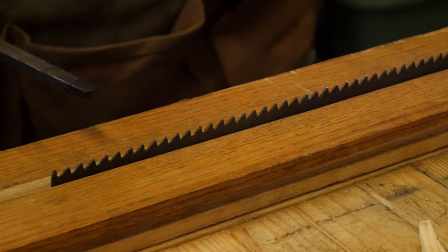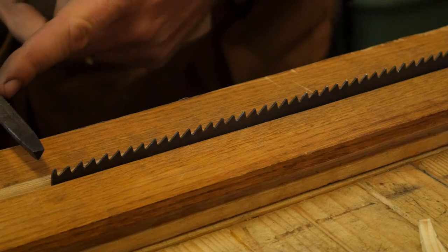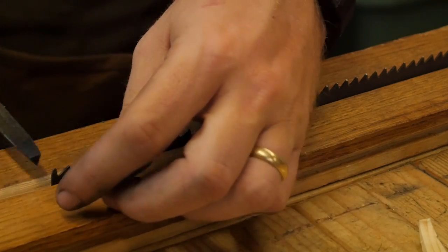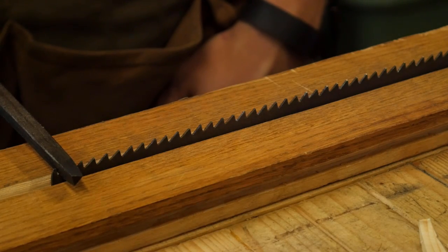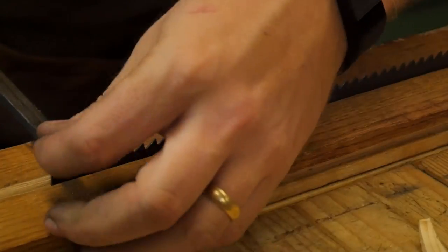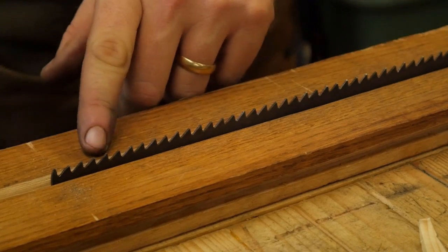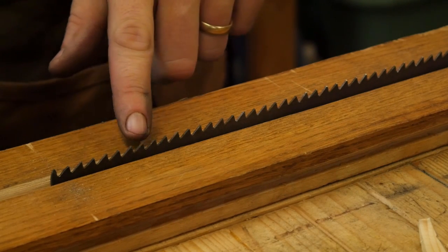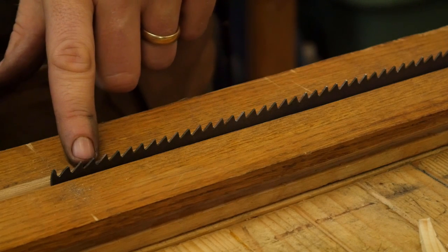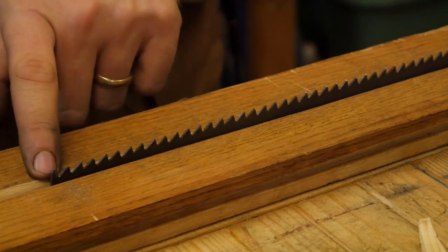Now that I've gone along every other tooth from one end all the way down to the other, I'm going to come back from this end doing every other tooth in between. I have to remember that the teeth are pointing the opposite direction, so I have to roll the file the other way. On this pass, I want to make sure that every one of those shiny spots is completely gone. I tried to leave about the same amount of shiny spot on every tooth, so one or two file passes will finish it off — and once that shiny spot disappears, every tooth is the exact same height and deadly sharp.